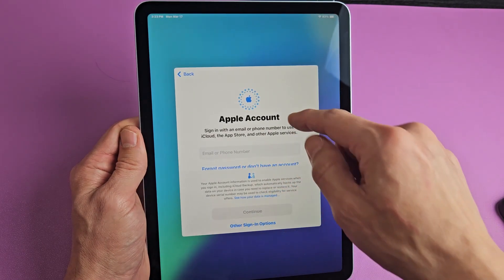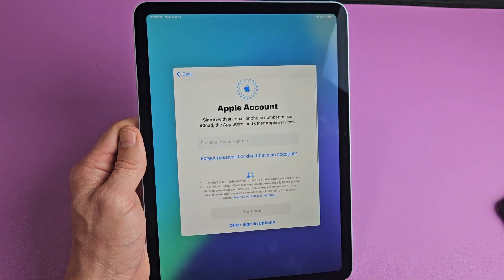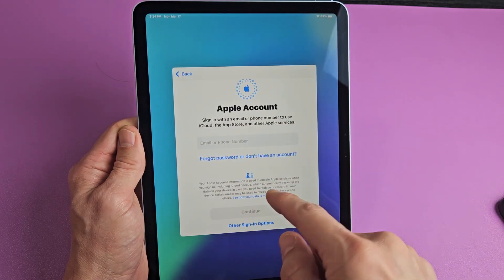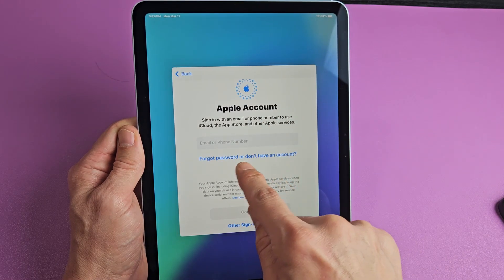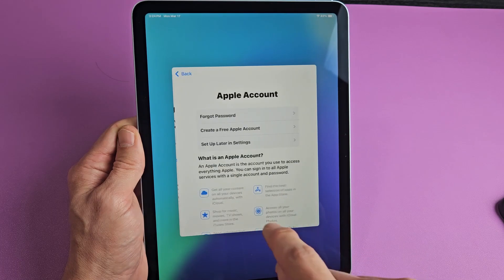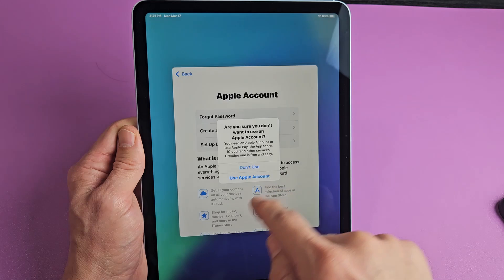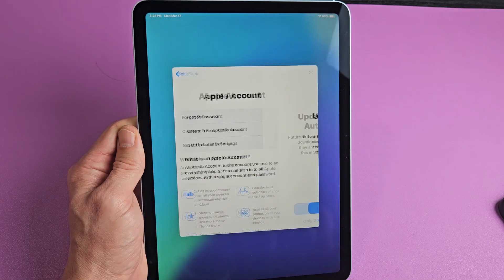This is where I'll put in my Apple account. I don't remember my password to my Apple account, so I'm going to tap on 'Forgot password' or 'I don't have an account,' and then set up later in settings — don't use for now.